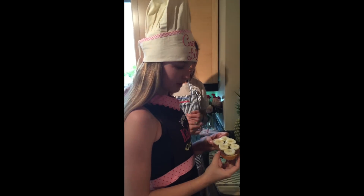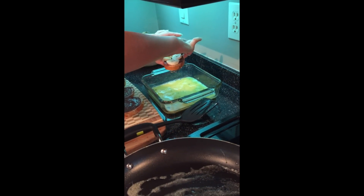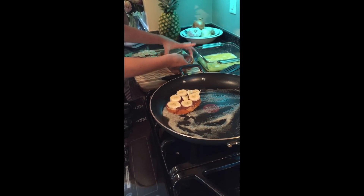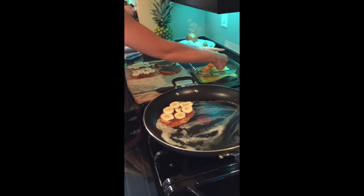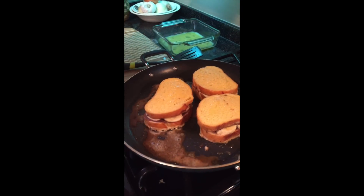Take the bread with your bananas on it and dip it in your eggs — make sure you get a lot on there. Pick it up and drop it on the pan. Then take the piece without a banana and do the same thing, placing it on top of the other one. Just putting our last sandwich on the pan. Chef Lily did make a little mistake — we're not dipping the sandwiches in butter, we're dipping them in the eggs. She really has no idea what she's talking about.